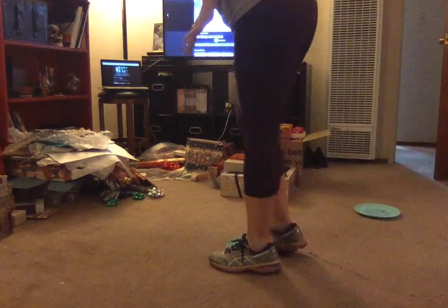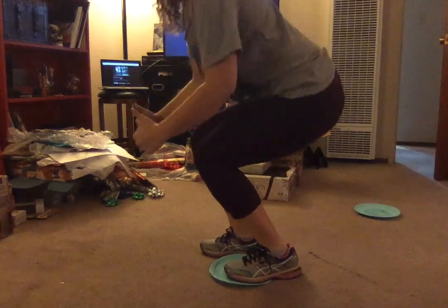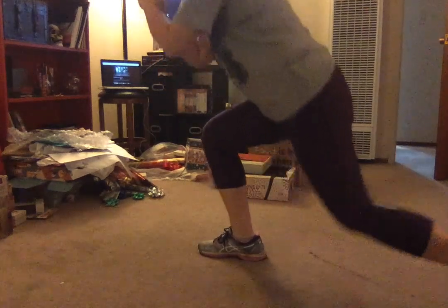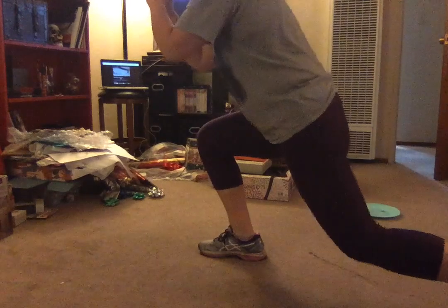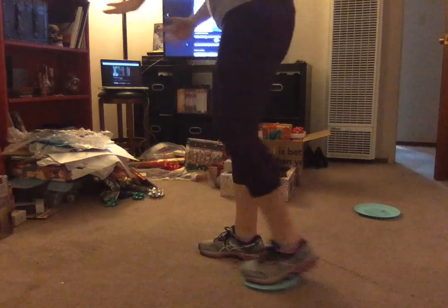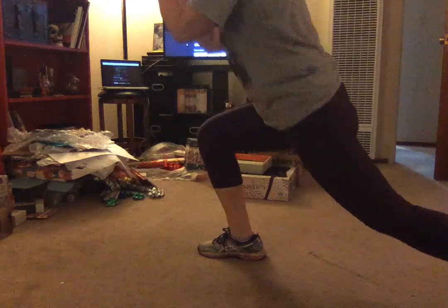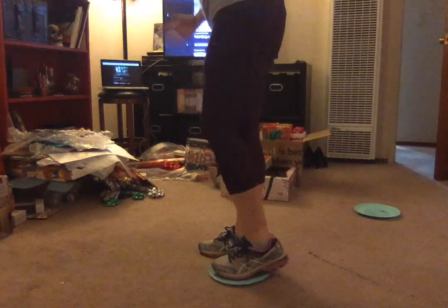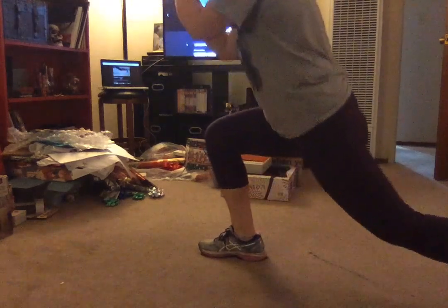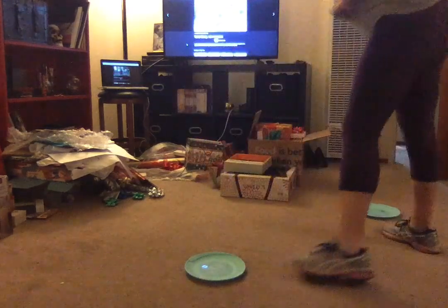We're gonna do two more — slide it back, working underneath all the trouble areas, hamstrings are on fire. Switching legs — plant that left foot, all your balance comes from right here. Standing up really tall, just bring it back. If you lose your balance, no big deal. You're sliding that foot, squeezing the glutes, working the hamstrings, abs totally engaged. Work your way up to ten to fifteen reps.